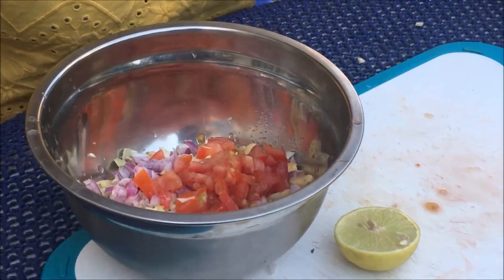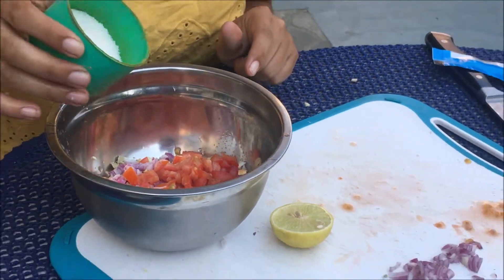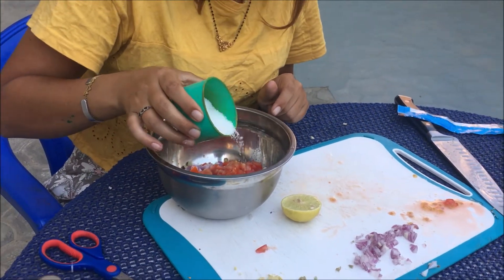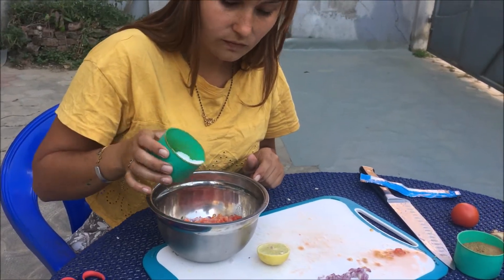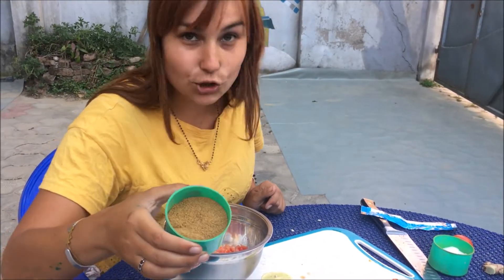You want about half a spoon of salt in here, and half a spoon of cumin powder.